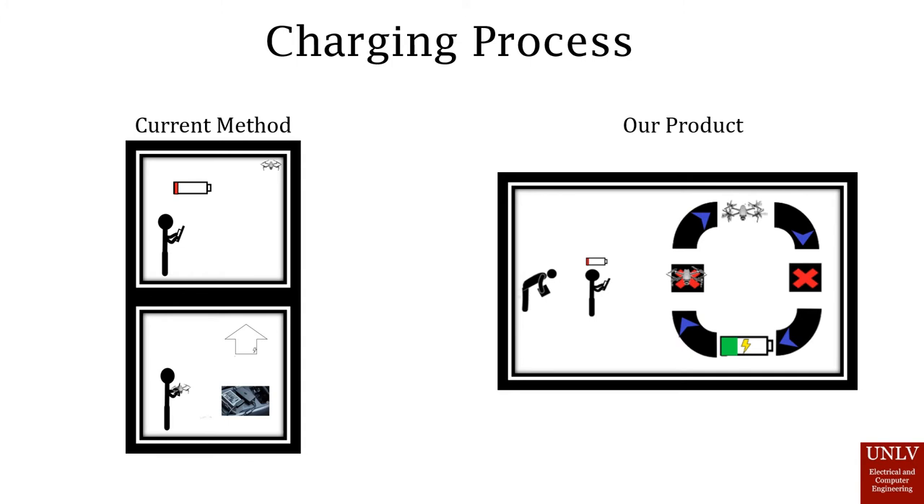With our design, it would place the charging station outside. An operator or system would just alert the drone to fly back to the pad using a GPS system and begin charging. Then it can begin regular operation or be returned with the operator.